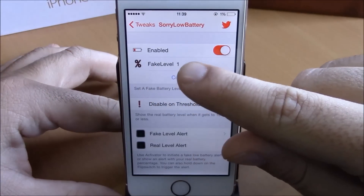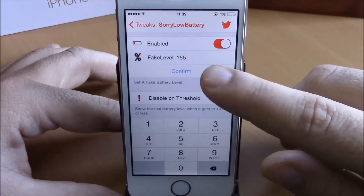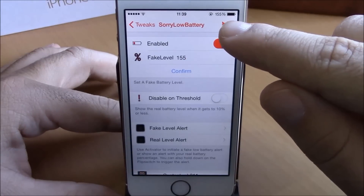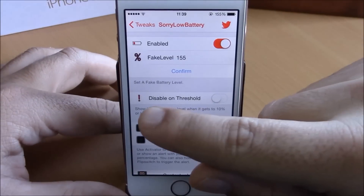Here you have an enable button, then you have Fake Level. All you have to do is add any number you want and it will change the battery percentage to that number. Then just hit Confirm right here.